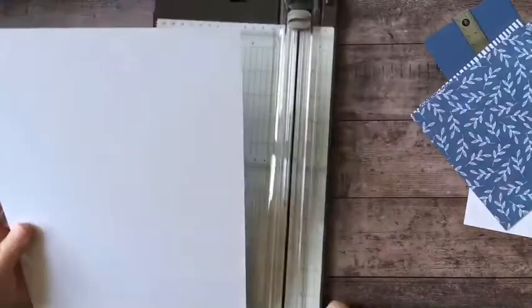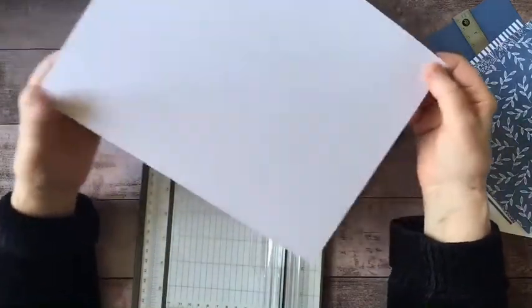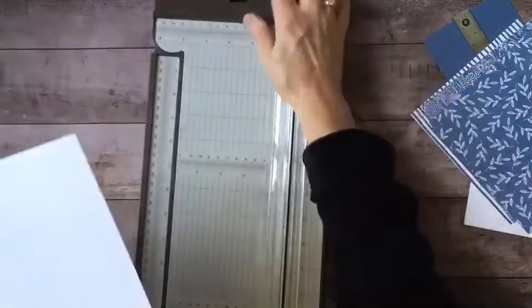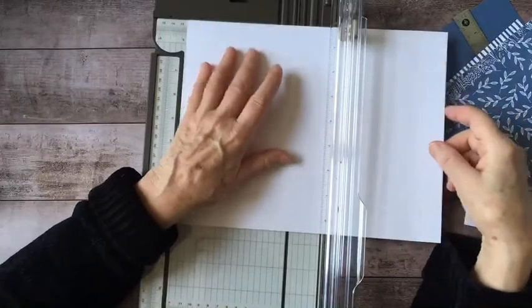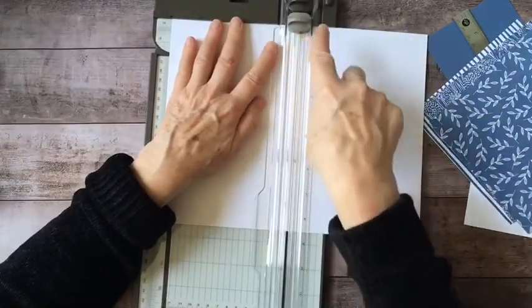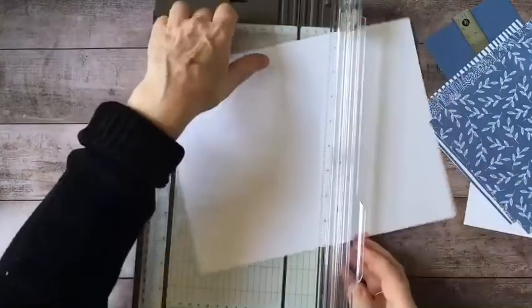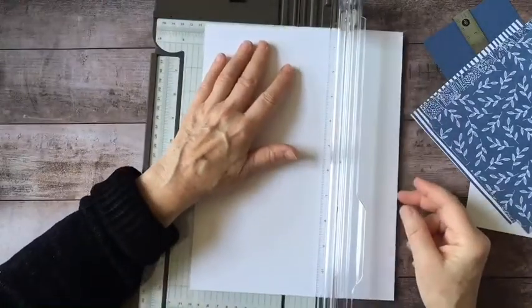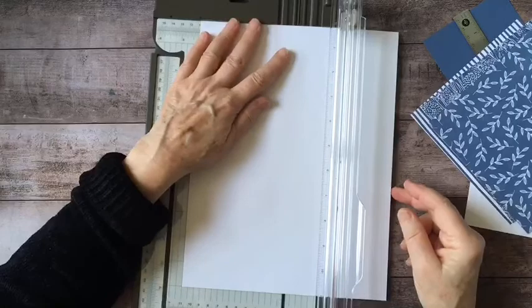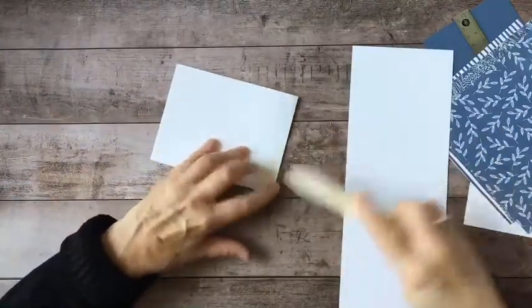I'm going to keep things simple today — just a quick monochromatic demonstration of how you can put a very simple card together and get elegant, professional-looking results. The first thing I'm going to do is cut down my card base. I want the top of the card to be hinged, so a tent fold card. I'll score the top at five and a half — the middle of the paper — make a score line, then flip it a quarter turn and cut it at four and a quarter. That gives me two card bases with a nice crisp fold.